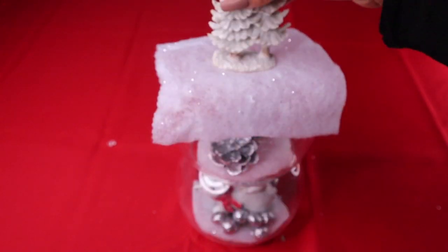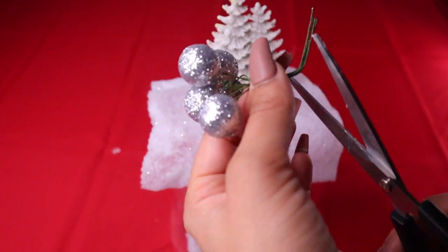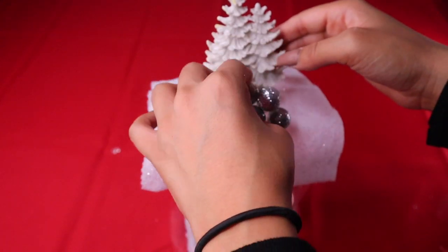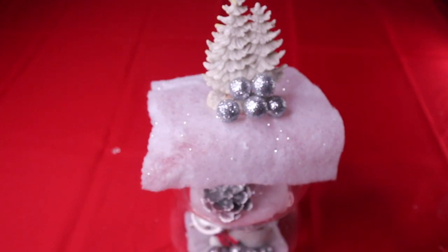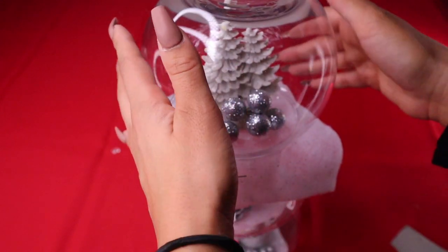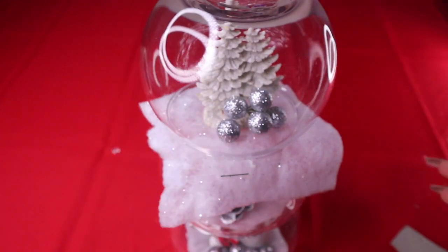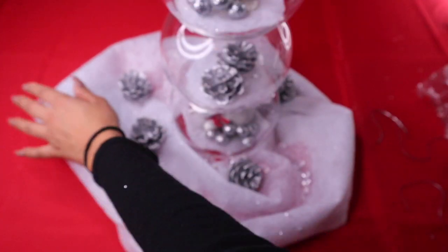Now I'm gluing my next figurine onto the next level and taking the glittery balls and putting them with this figurine through the trees — I'll do that on both sides. Move the balls around to make it look cute. Take your next fishbowl and put it on top. You can glue all of these together to make it more sturdy.